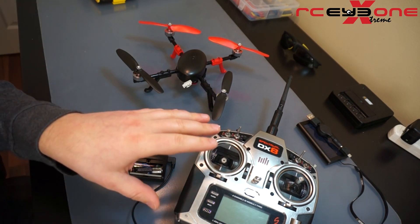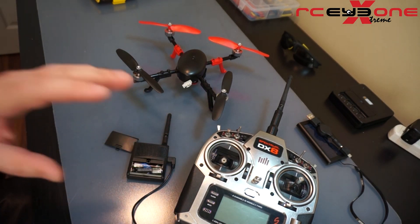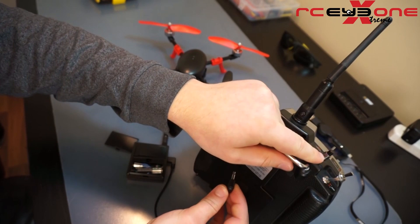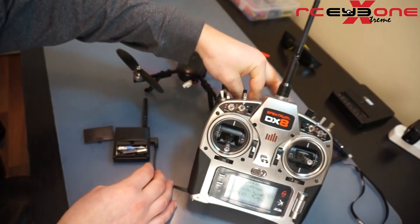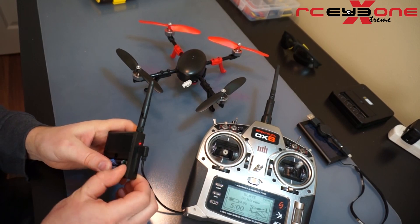For starters, make sure your transmitter is off. If you're using Spektrum or other transmitters, they will be required to be on — it just depends on what that manufacturer's specifications are. The first thing I'm going to do is make sure I have the right cord selected. For Spektrum, this is a stereo style cord. I'm going to plug it into the trainer port on my transmitter, and it's going to turn my transmitter on automatically.